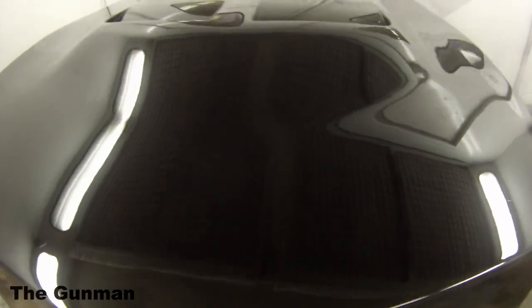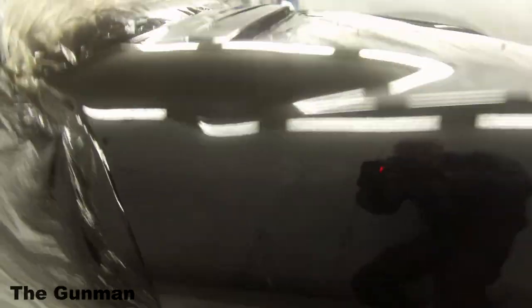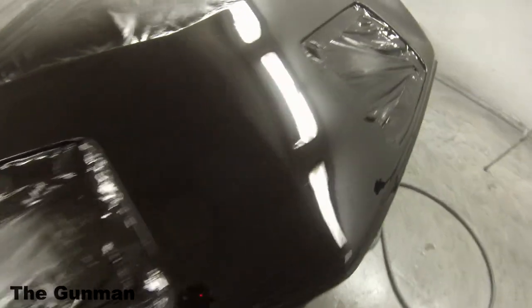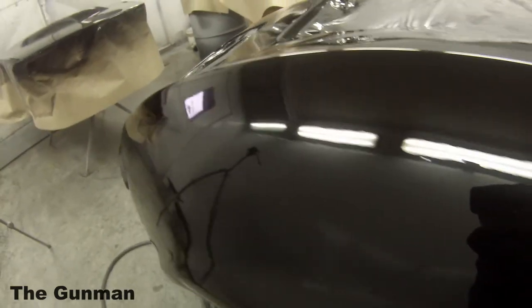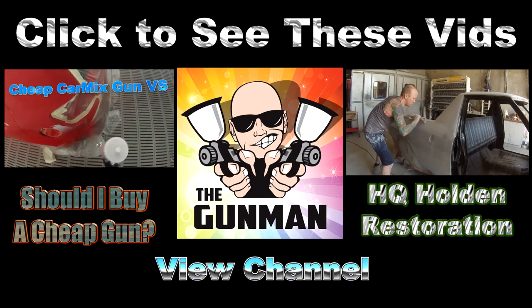There it is where it's up to at the moment. Still needs a little bit of a denib here and there, but there are not very many ripples in it at all — nice and straight, probably better than they were from factory, knowing what fiberglass parts are like. If you want to hang around, check out the videos I've got here — I've got a restoration job and a 'should I buy a cheap spray gun' video. Click on them, or view my channel. Thanks for watching — this has been another Young Man Production, goodbye.